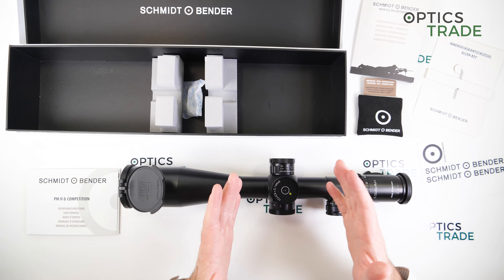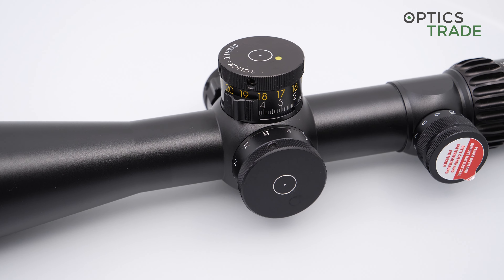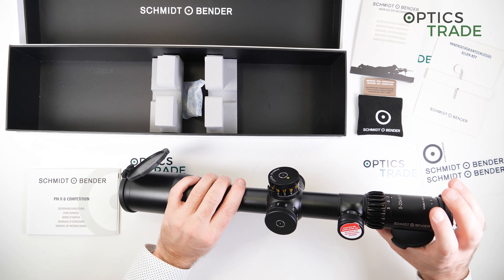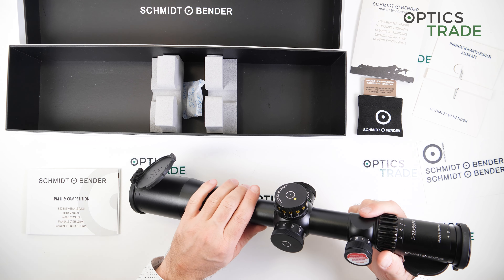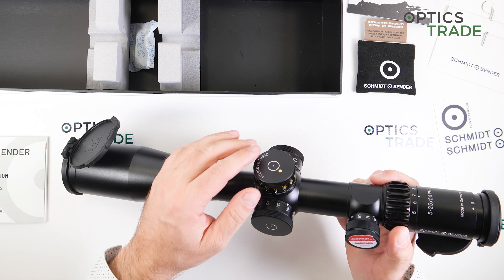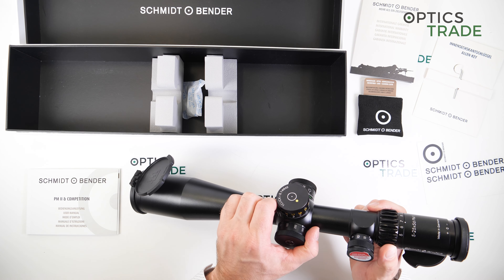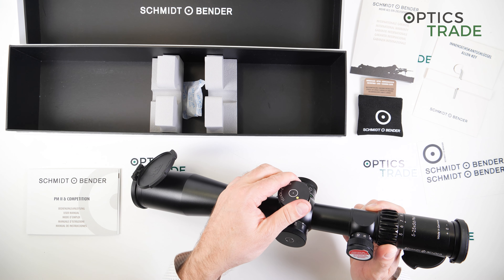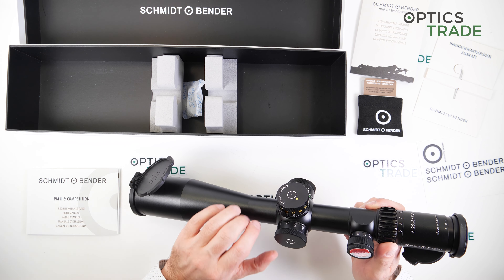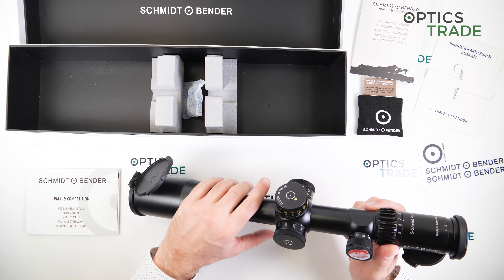In the summary, what is really positive about this scope is definitely the turret design. The amount of effort Schmidt & Bender invests in their turret designs, which are completely different than anyone else in this industry, and the number of options you have with the turrets. You can choose how many clicks you will have in a revolution, what kind of locking mechanism, and you're even able to configure this turret to have either the MTC feature or not just with the turn of a switch - really, really great. The turrets are definitely a highlight of this scope.